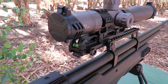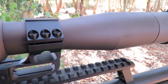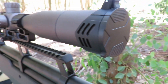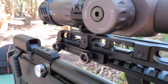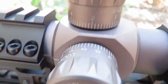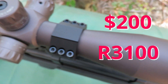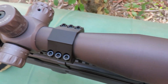They lent me this scope to play around with. It's a first focal plane 4-16x40. It's nice, compact, and light, comes with a beautiful sunshade, excellent quality scope caps — a really nice piece of work. The scope itself feels solid, like a good quality scope, and it's priced at around $200, which is quite amazing for a first focal plane scope.